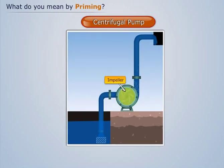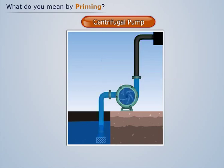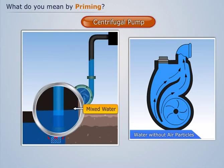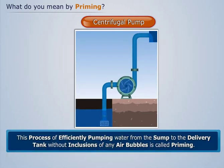To avoid this problem, the suction pipe, impeller, and portion of the delivery pipe up to the delivery valve is primarily filled with water. When the centrifugal pump operates, the water kept earlier and the water from the sump get mixed, and both reach the delivery tank. This process of efficiently pumping water from the sump to the delivery tank without inclusion of any air bubbles is called priming.